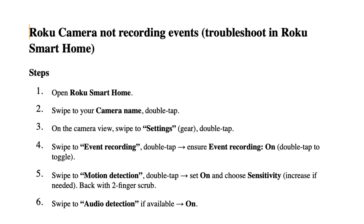Choose Sensitivity and increase it if needed. Back with a two-finger scrub. Swipe to Audio Detection if available, and set it to On.